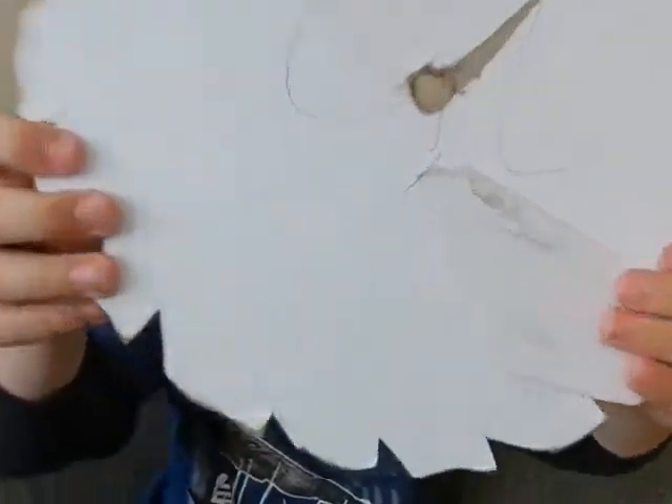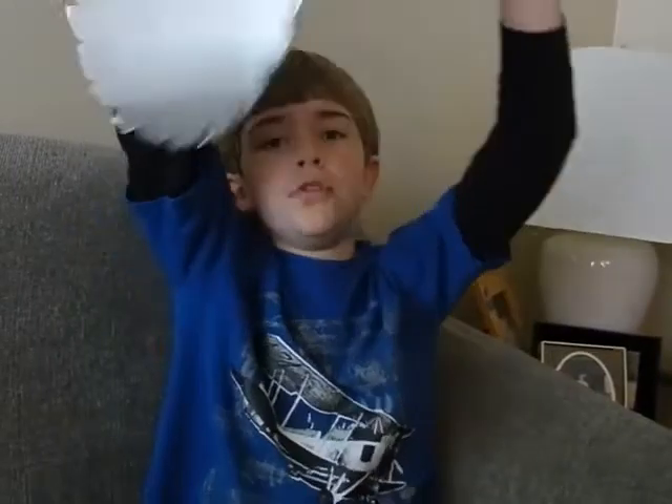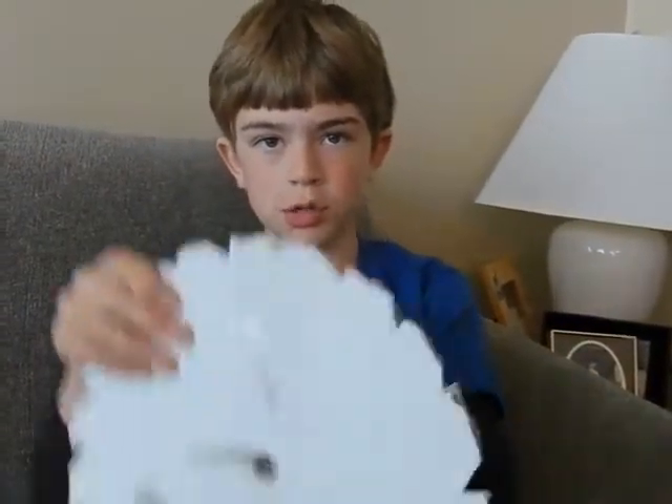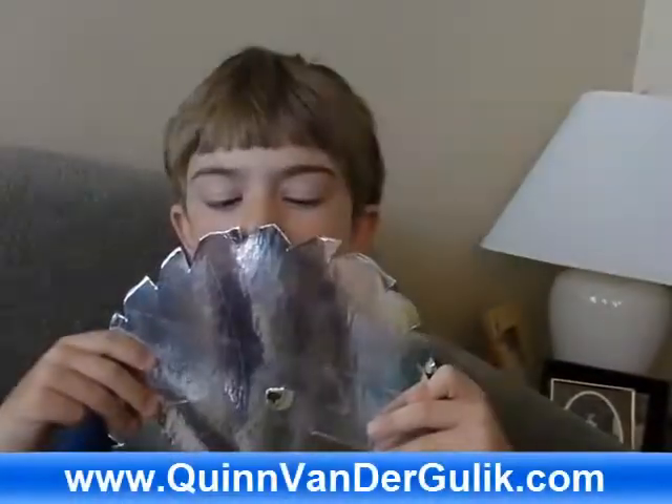And I put this hole in here so that I can put string in here and like hang it up, lower it down and have it on. I just kind of hold it like this for now. And yeah, that was all for today — don't forget to watch more creepy videos. Noooo!